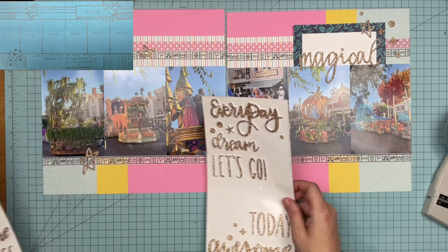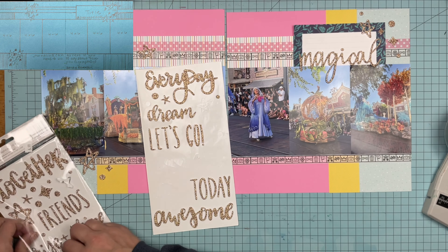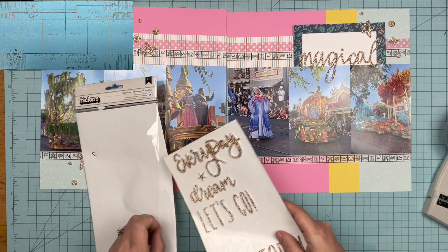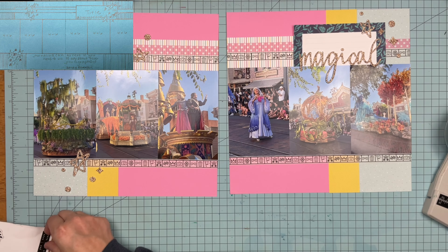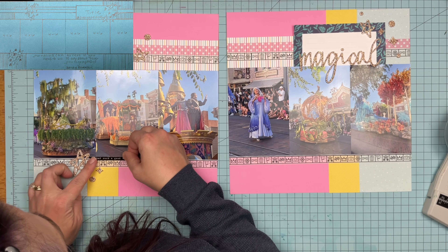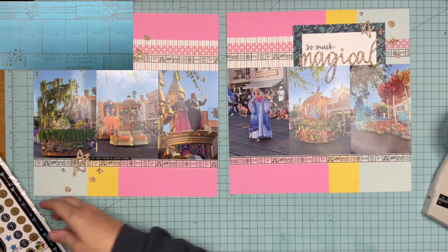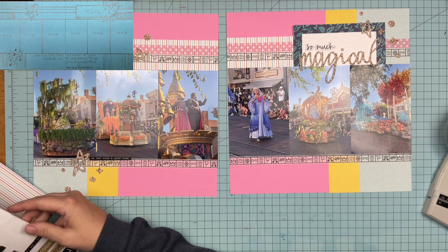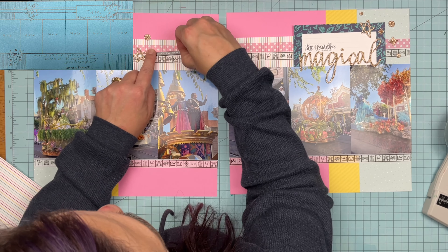I pulled off that 'magical' piece and I'm going to pull off some of these dots and stars and little bits because I think they are perfect on Disney layouts — it just works. I'm following the sketch, which is probably a good thing since it's my sketch, so I must have processed it through my brain somehow. I want to add some little pops of black so it doesn't look like spring Easter. Oh wow, I'm looking at this and everything is crooked everywhere — this is pretty righteously crooked.